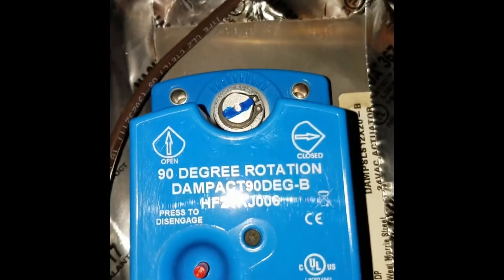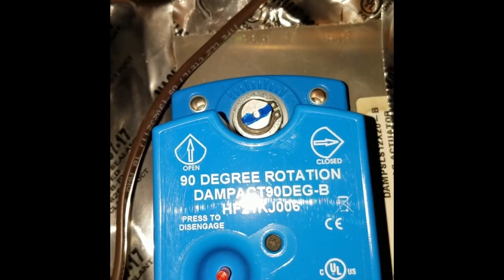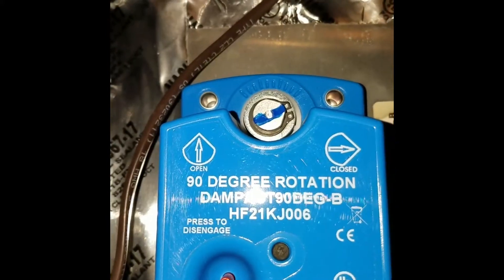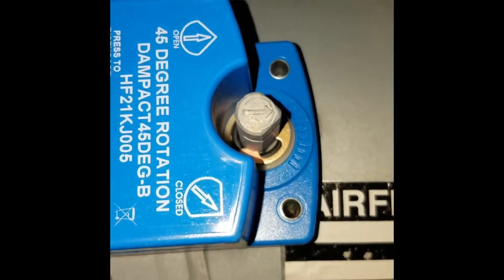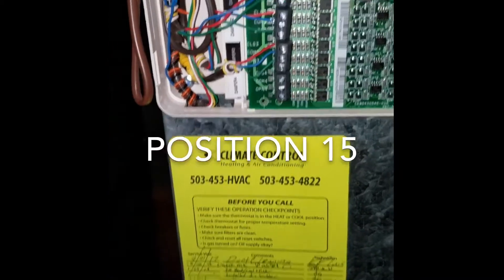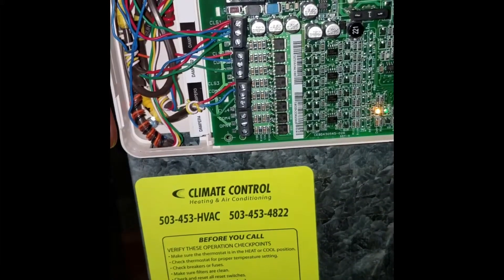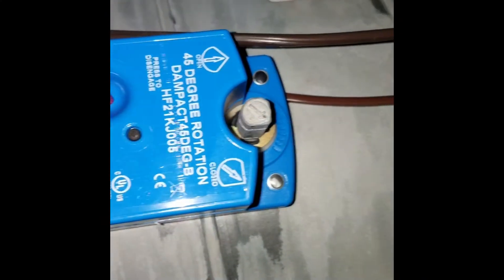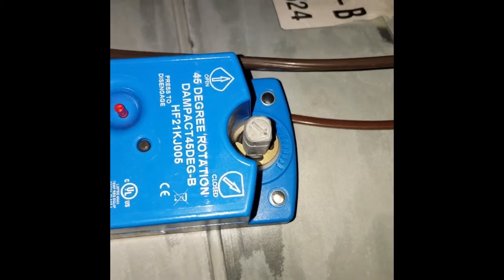Back downstairs: the main floor damper is just slightly open — about position 4 out of 90 degrees full travel. Zone 3 looks pretty much straight closed. The formal living room damper is straight open. Power is given for 15 seconds for position 15 — full open. If power is given for 4 seconds it's position 4, 7 seconds is position 7, and so on. That way the damper can be partially open, mostly open, or all the way open.